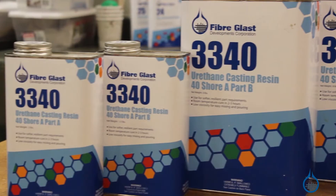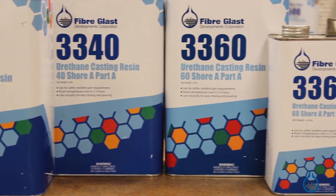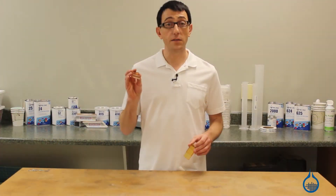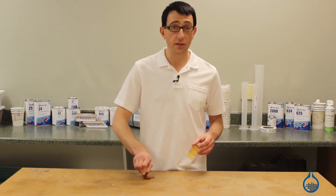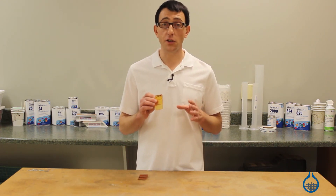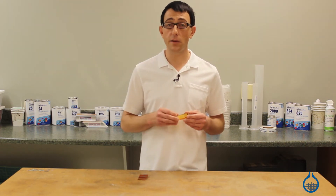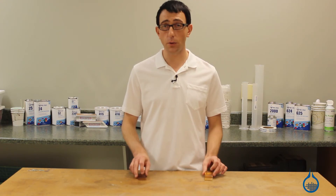Our No. 3340 and 3360 are Shore A urethanes. They are both amber in color. No. 3340 is a 40 Shore A urethane, which is soft and pliable. Our No. 3360 is a 60 Shore A, roughly as hard as a car tire. Both of these resins are used to create flexible parts and tooling.